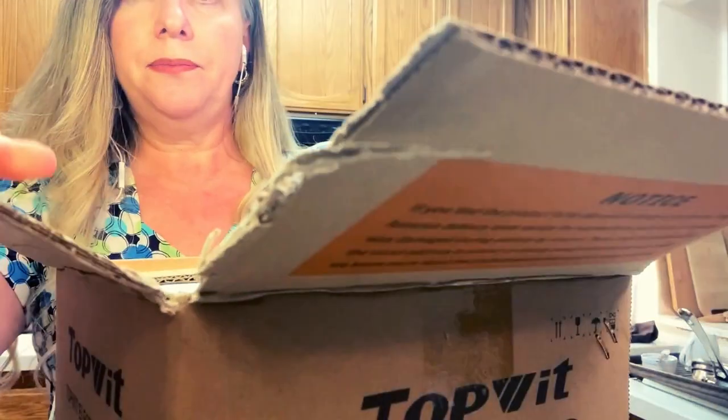Topwit has sent me this electric hot pot for me to unbox for you and show you how it works. Here's what comes in the box: here's the lid, here's the manual, here's the power cord, here's the egg tray in case you want to boil eggs.